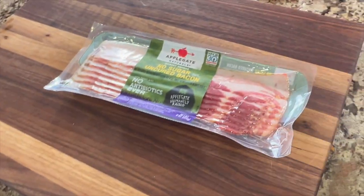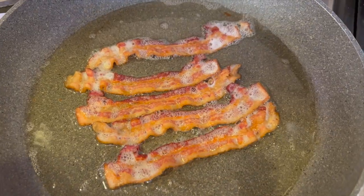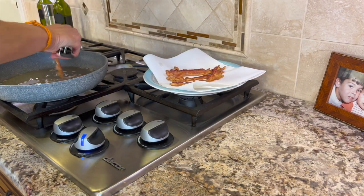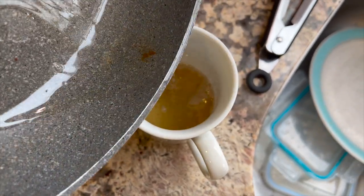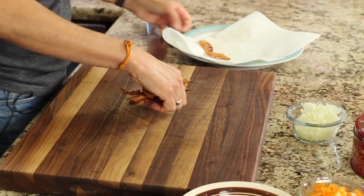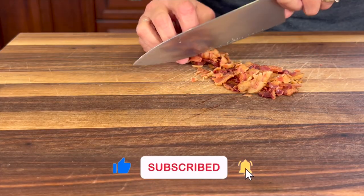We also want to cook the bacon at the same time in a frying pan — that takes about 15 minutes or so. After the potatoes and the bacon are done, we're gonna save some of that oil from the bacon because it has so much flavor. Pour some out and keep it in a cup in case you need to add a little more. To finish prepping the bacon, stack it up and cut it into bite-sized pieces — this ensures you get a little bit of bacon in every bite.